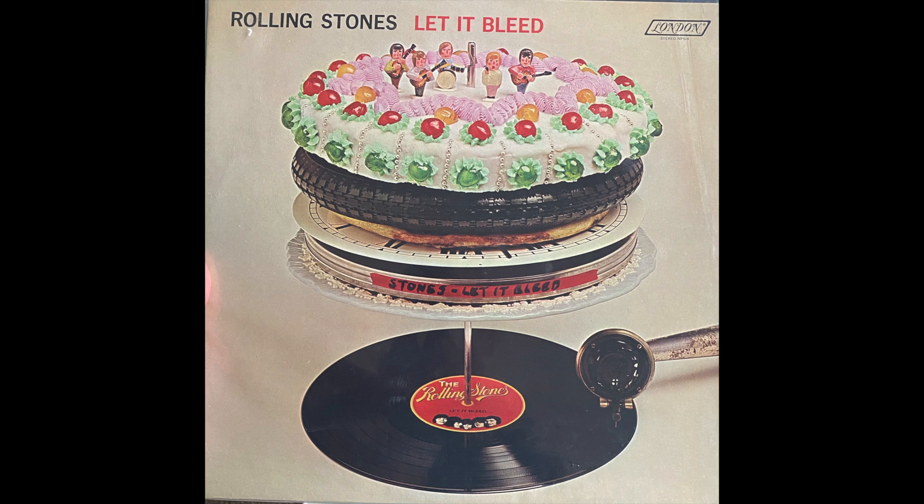For today's demonstration we're going to be using the Rolling Stones Let It Bleed album. What's special about this particular copy is it's the first pressing — pressed in 1969 at Monarch Pressing Plant. The condition of both the record and the sleeve are somewhere between Very Good Plus (VG+) and Near Mint (NM). The Stones just repressed a 50th anniversary edition, so collectors are on the lookout. These go anywhere from $25 up to $100, and this particular copy in its condition would most likely go for close to $100.